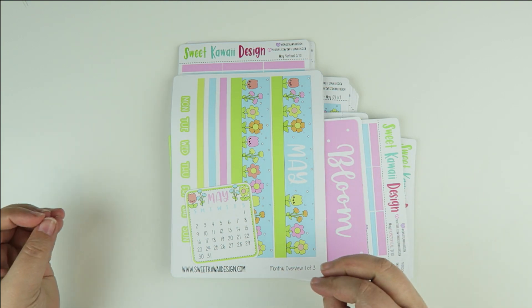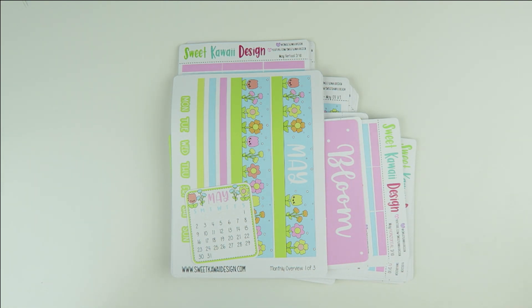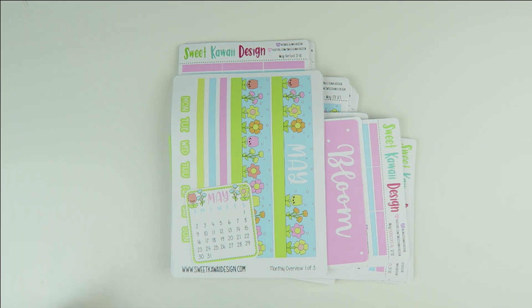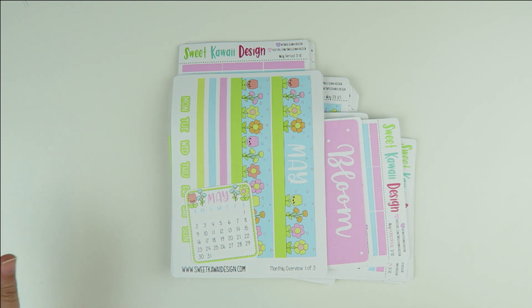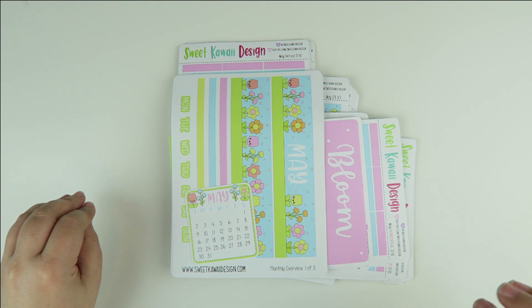Signups for this kit are going to be available from February 20th through the end of February. After that the kits will ship on March 5th. If you're already signed up, automatic billing happens on the first. If this is the first time you're signing up, your first payment will happen on the day that you sign up, and then going forward on renewal days it's on the first.